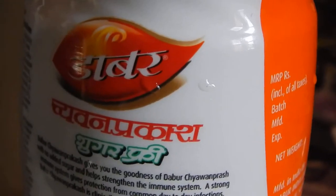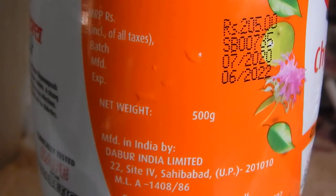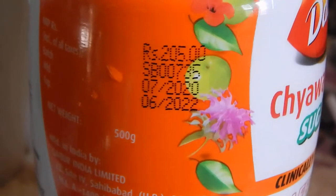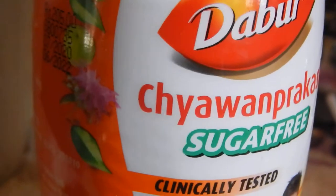This is how it looks like — it is made in India and costs around 205 rupees in India, and maybe $7 or $8 outside.